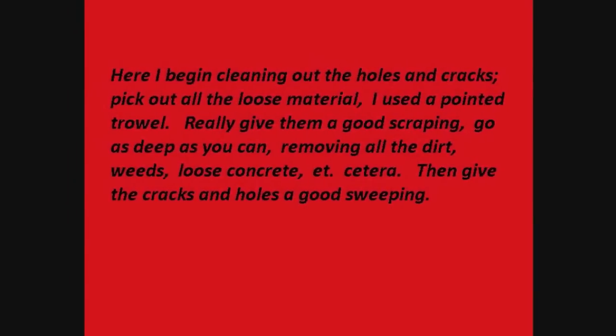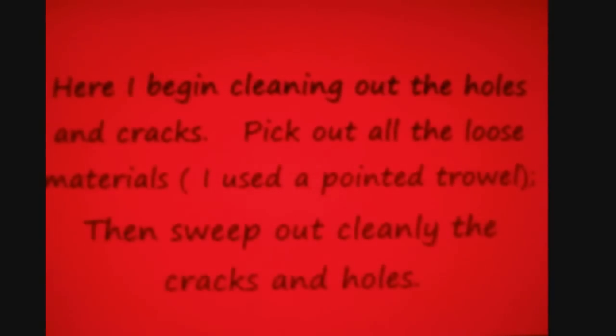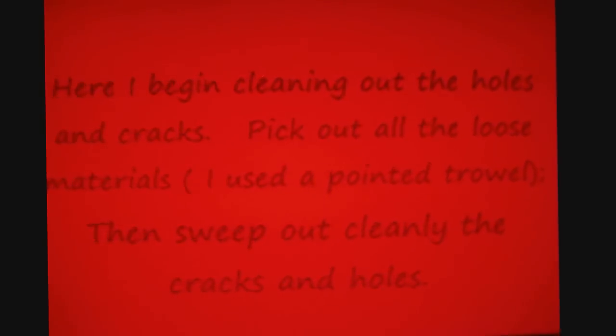Begin by cleaning out the holes and cracks — pick out all the loose material. I used a pointed trowel and gave them a good scraping, going as deep as possible, removing all the dirt, weeds, and loose concrete. Then give the cracks and holes a good sweeping.